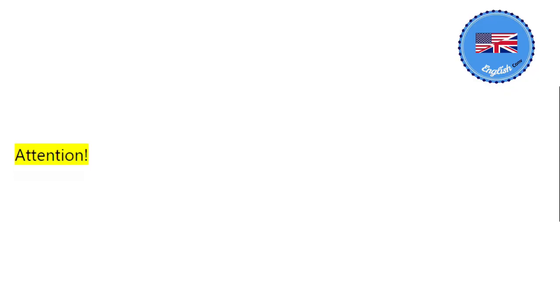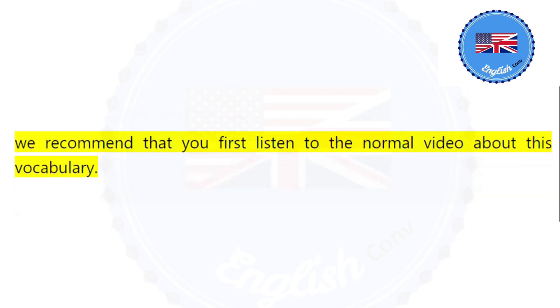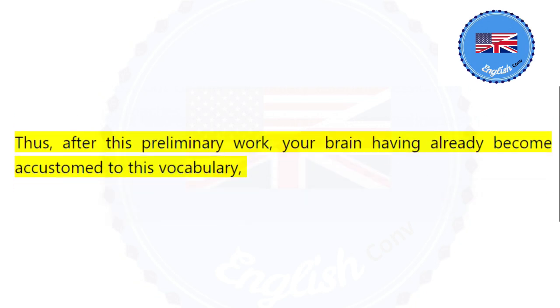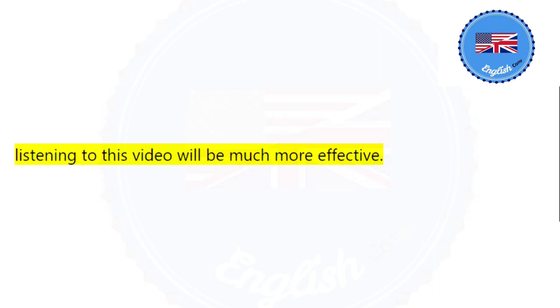Attention. To get the most out of this vocabulary listening session in a relaxation mode that approaches hypnosis, we recommend that you first listen to the normal video about this vocabulary. Listening to the normal video will allow you to familiarize yourself with this vocabulary or even to look up any unknown words. Thus, after this preliminary work, your brain having already become accustomed to this vocabulary, listening to this video will be much more effective.